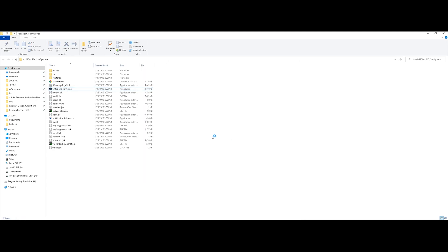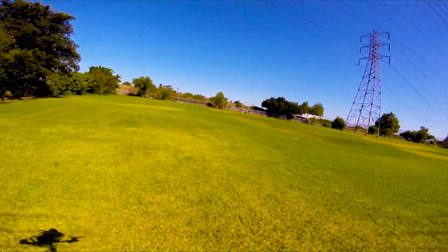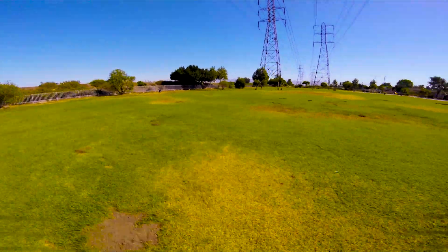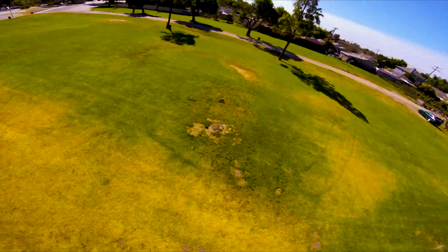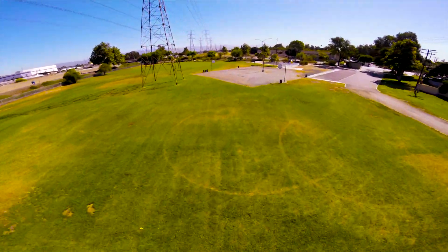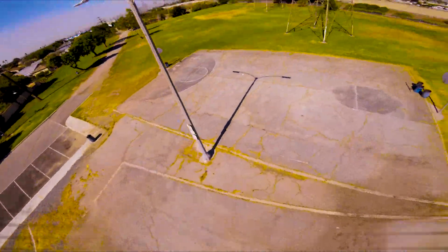And you're basically ready to go. I'm running the Johnny props. The frame I'm flying is the Waspy RC — should be Mode 7. I'll link that in the bio.